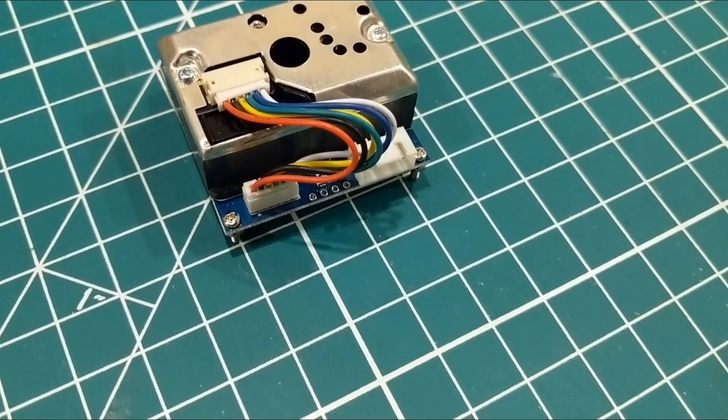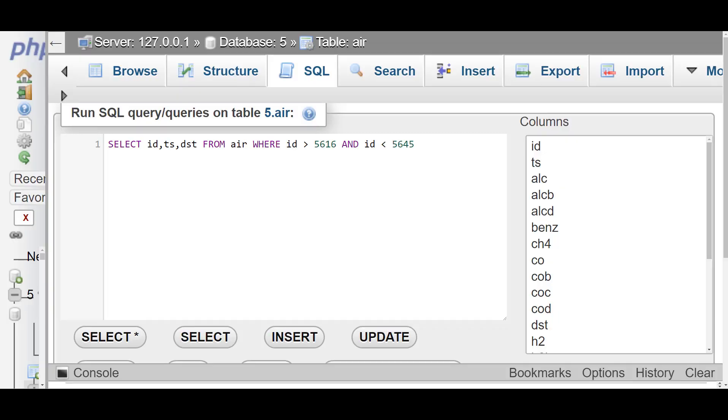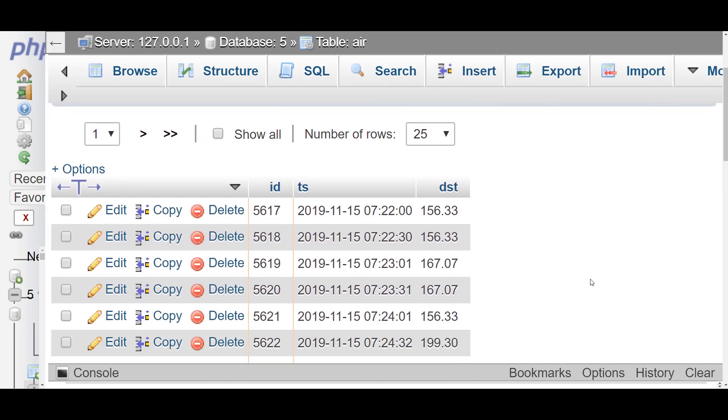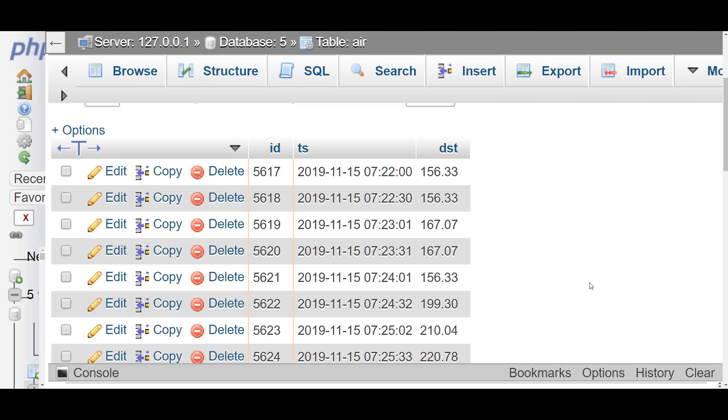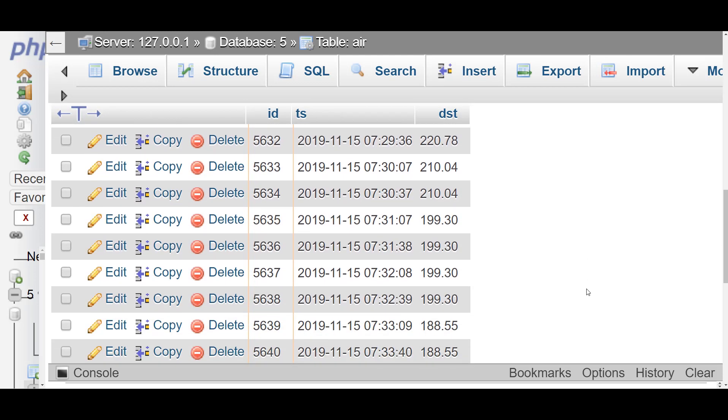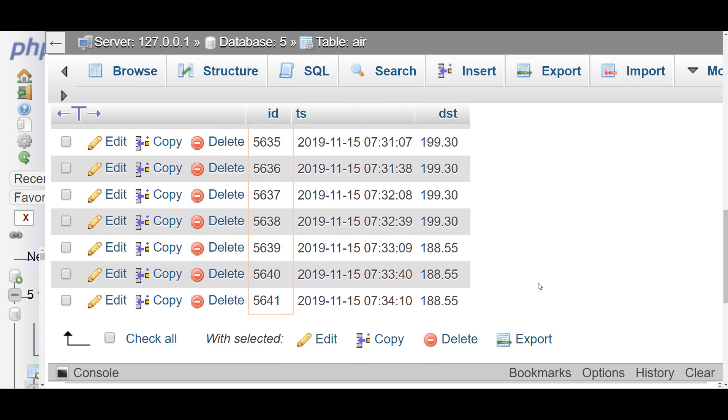The dust sensor was a completely different story. You can see that as I stop the burn and open the lid, the dust particles immediately shoot up, and then as the EnviroCleanse is pulling them out of the air, you can watch these readings trend downward — and that's exactly what the FUBOT was showing as well.